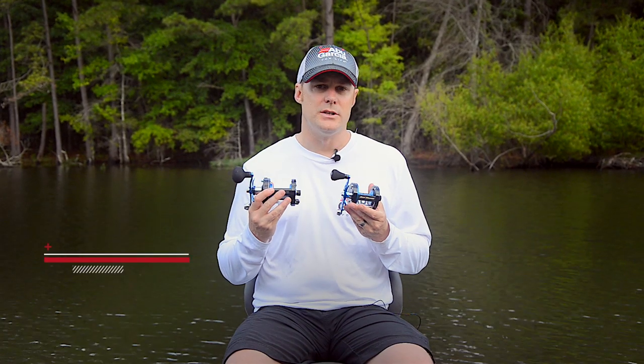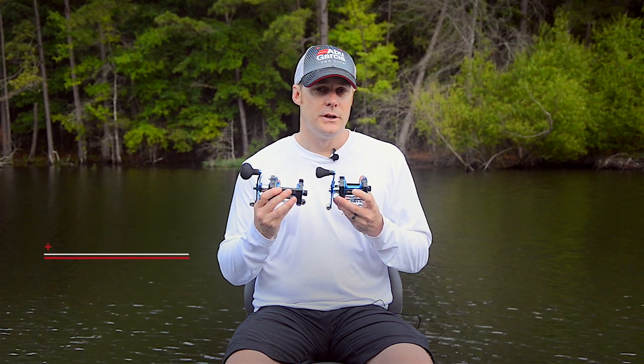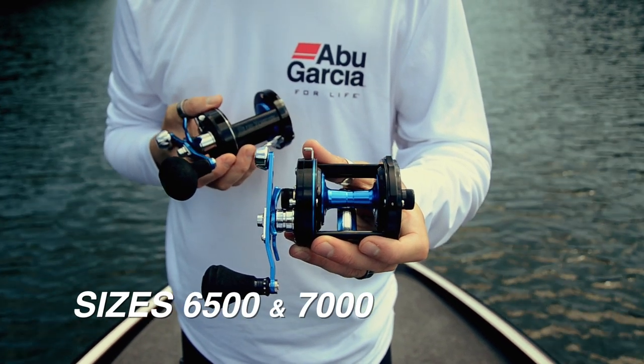Hi, my name's Andrew Wheeler. I'm the product manager for Abu Garcia. I'd like to introduce the Blue Yonder series of surf casting reels. The Blue Yonder series comes in two sizes: a 6500 size and a 7000 size.